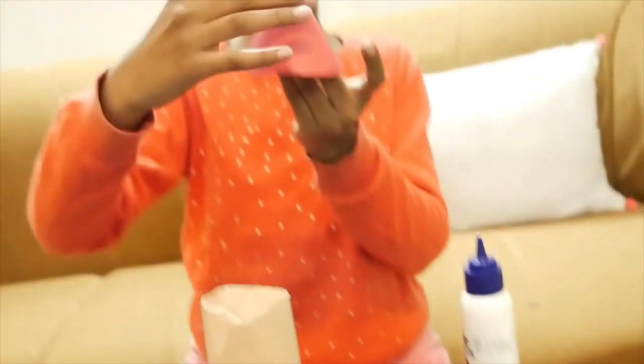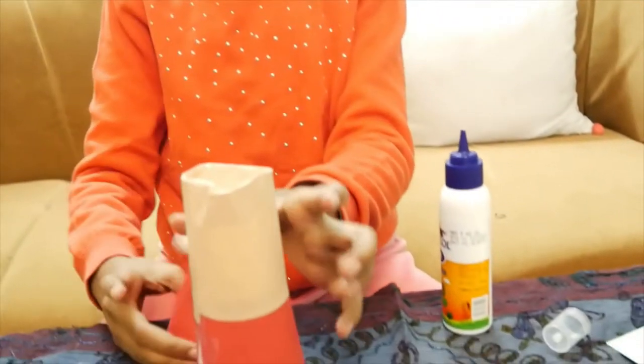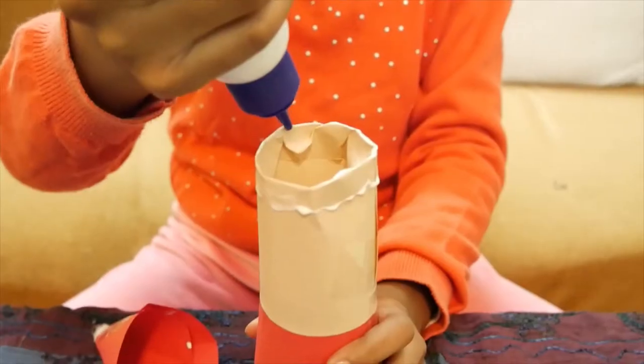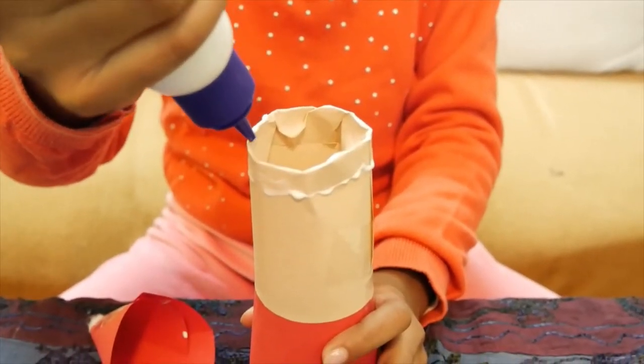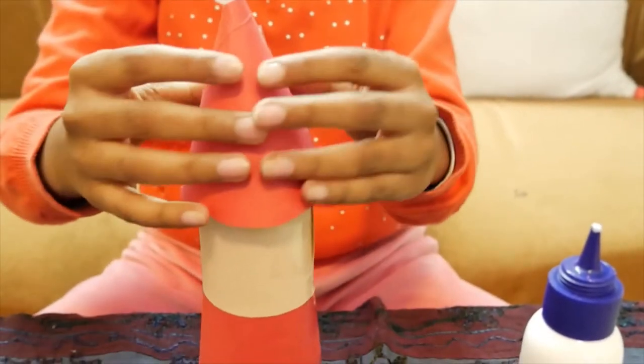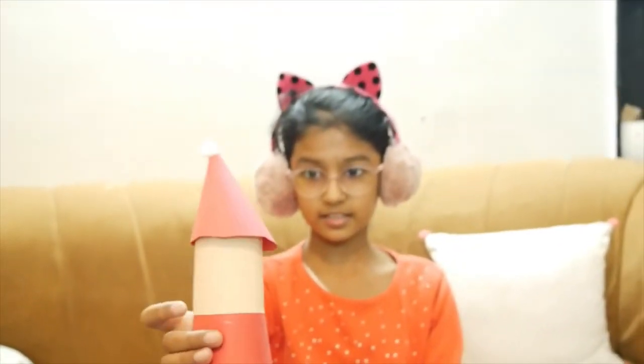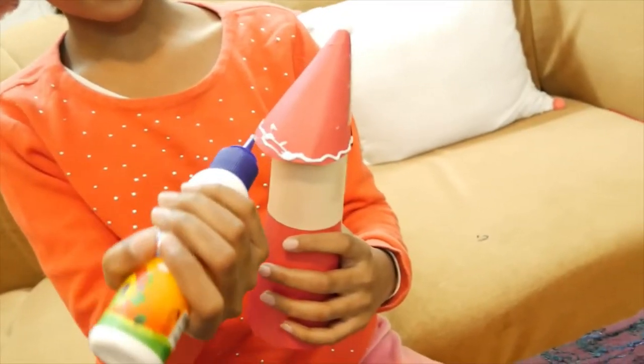See, like this. And now I will stick it right here. I am going to stick the cotton and add the glue. Now I am going to take a strip of cotton and stick it right here.